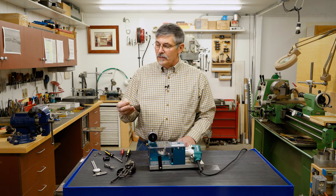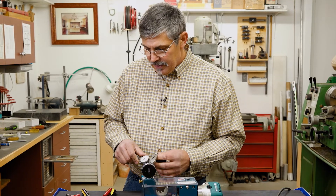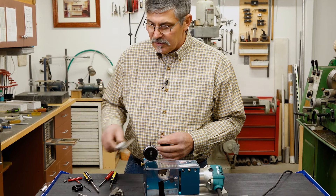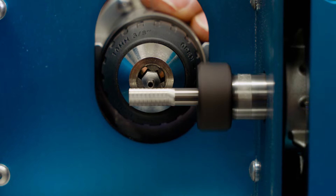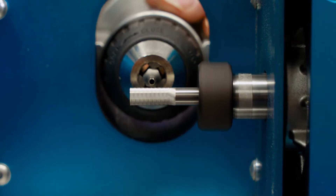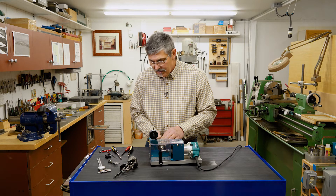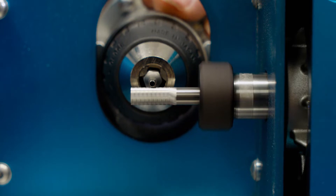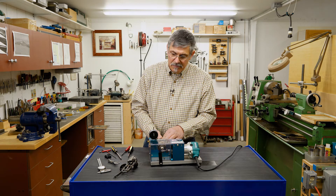Now we have a stripped out hex drive screw, so we want to make a hex driver. We're going to use a cheap throwaway hex bit and cut off about 8,000ths on each side on each surface. There's one, two, three, four — five and six sides have now been cut.